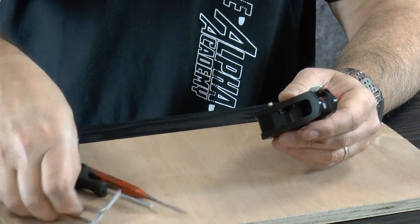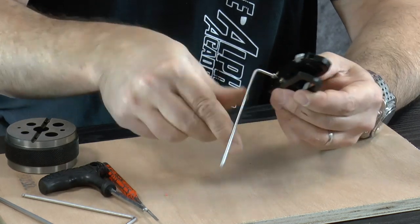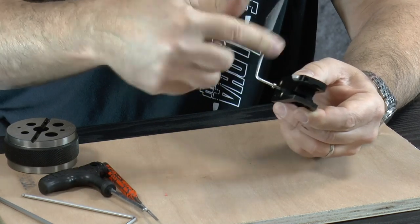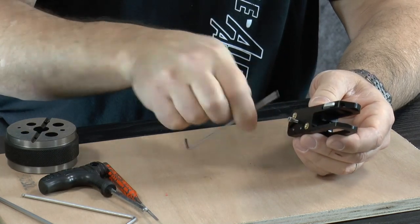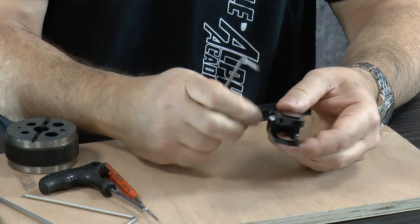The first step is to dismantle the block. Start by removing the M3 screw at the back. The hex key required for that is part of your kit — the 2.5 millimeter key for this M3 screw.